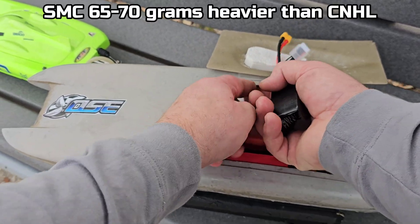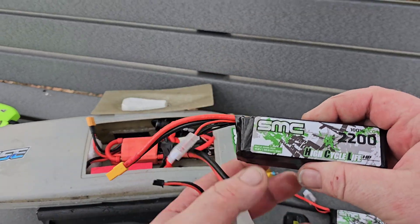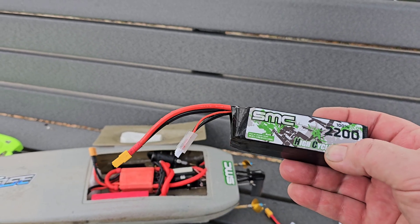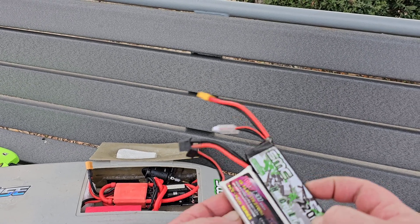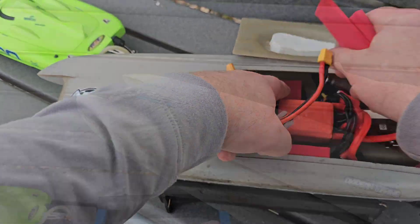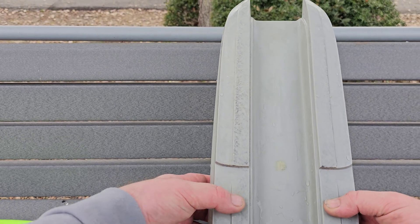These are a little bit heavier than the 1300 CNHLs. These 2200s will fit in the shrimp outrigger — they fit okay. For those of you with a shrimp outrigger, this might be a good pack. They're 100C, not 120 like I was thinking — little size difference. They're a lot thinner than the 4S CNHL. My center of gravity on this setup is right at the ride surface, right where my thumb is at the forward thumb position.